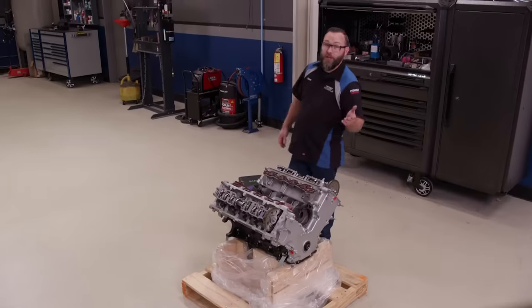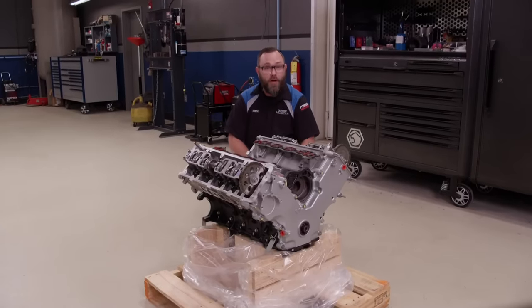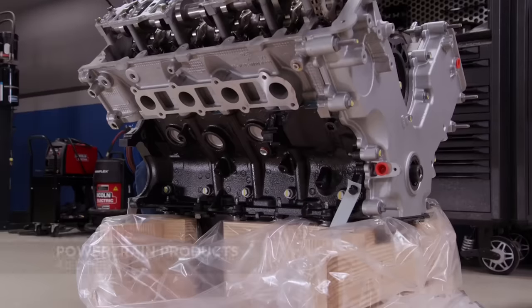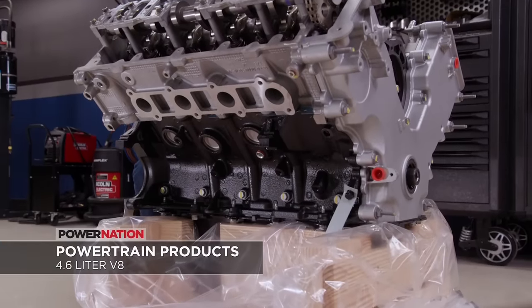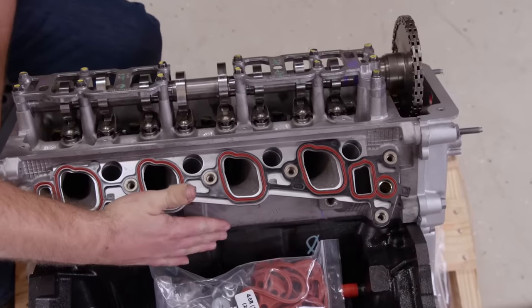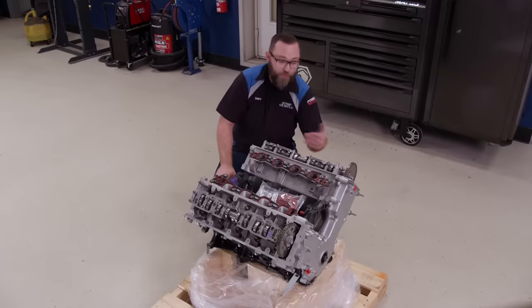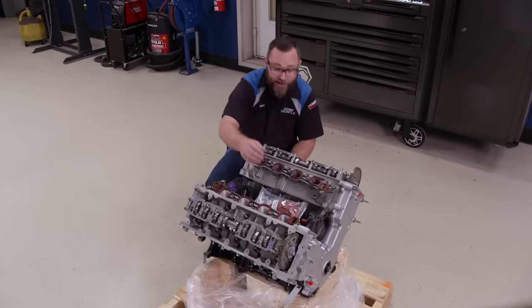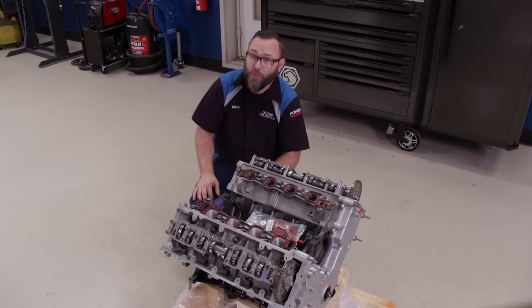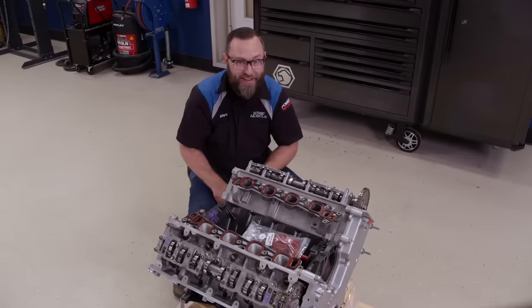Now we decided to stick with the original engine in our Crown Vic, but if we had decided to upgrade it, this is exactly what we would have gone with. This is a remanufactured 4.6 liter 2-valve from Powertrain Products. The block is 100% CNC machined, they've added a high volume oil pump, it comes with multi-layer steel head gaskets, and those spark plug hole problems have been taken care of. They throw in a new timing cover, oil pan, and all the gaskets you need. So if you need a replacement engine or you're looking for an engine for your project, check out Powertrain Products. I think I'm going to hang on to this one — we might need it.